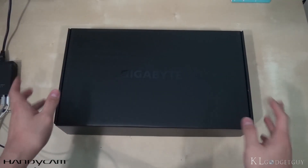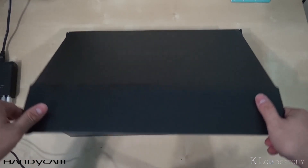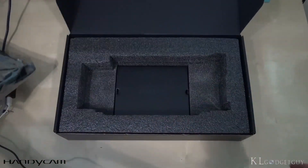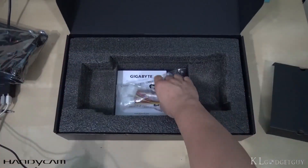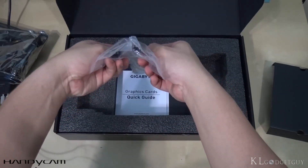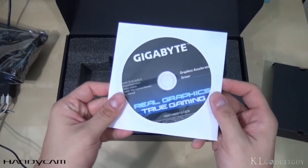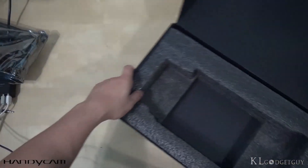Now let's take a look at the GTX 960 graphics card itself. I've taken the box out of the main packaging. Here's the beauty — it's still wrapped nicely in a sealed plastic bag. Let's put that aside and check out the contents of the box. So we have power converters to the six-pin connector for the graphics card, a quick user guide, and the driver DVD.